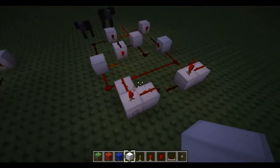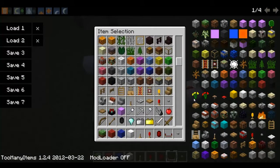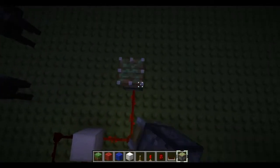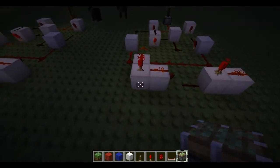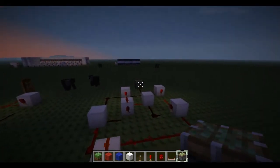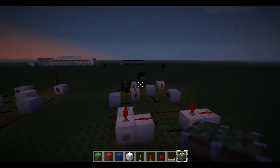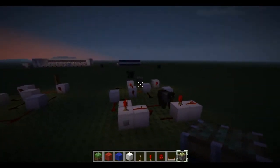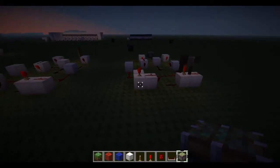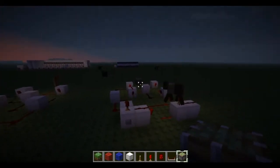I'll show you this with a piston. At the moment that piston is on. If I flip the button, that piston will turn off. Normally a button will just provide an output for a short period of time — it would go on and then off. But using this, it will stay on, it will stay off. If I press it again, now it's on. Press it again, it's off.